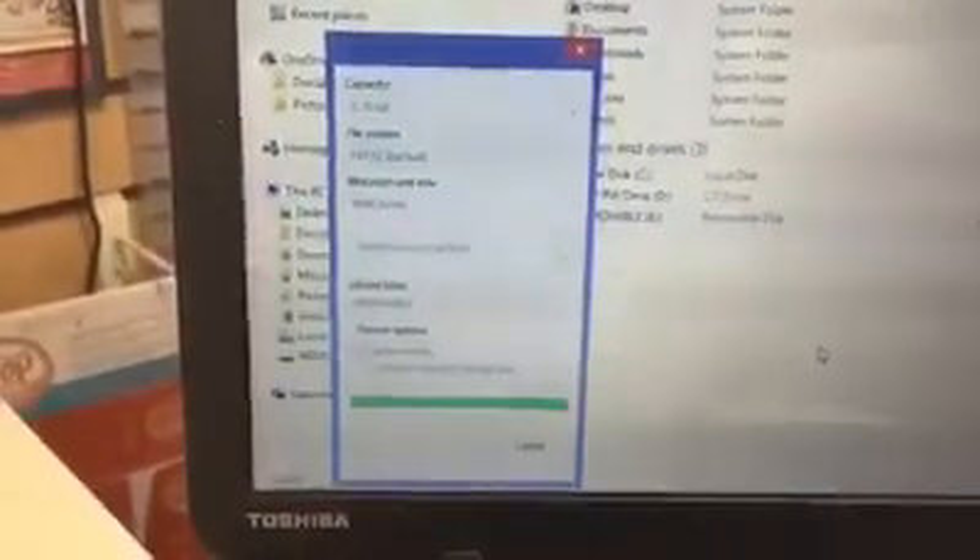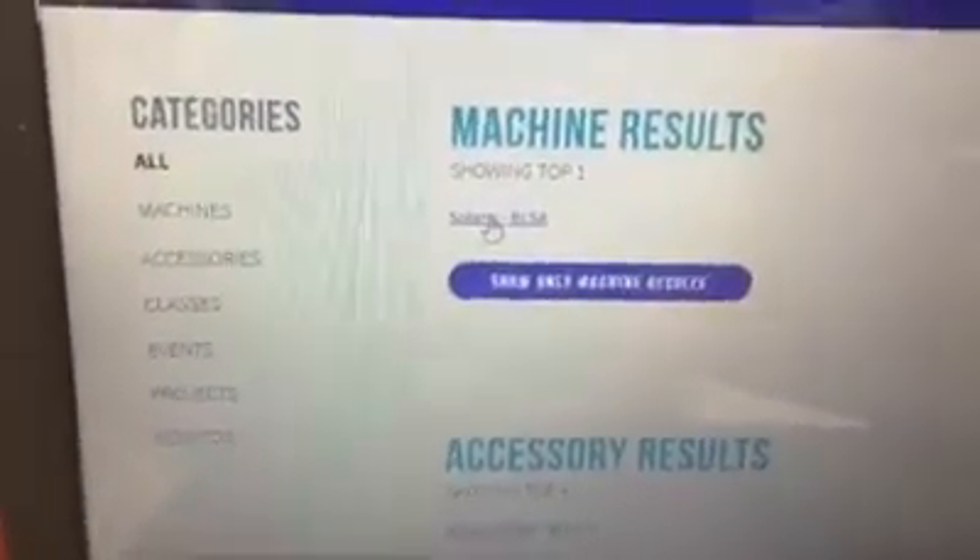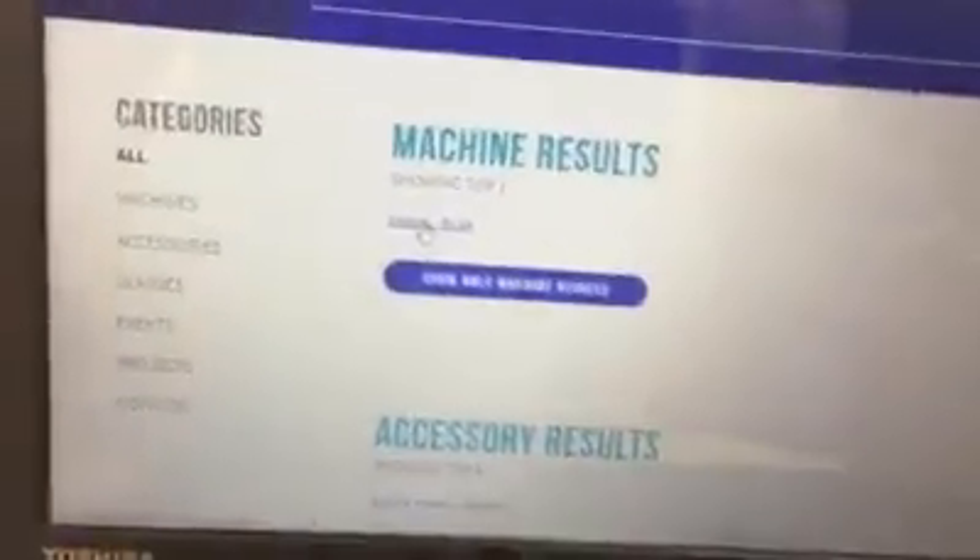Once formatting is complete, you'll see 'Format Complete.' Your stick is now ready — just leave it in your computer. Close the formatting screen and go to the internet. Head to babylock.com and search for Solaris — you'll see it in the upper right-hand corner. The top result will be Solaris, so click on that.